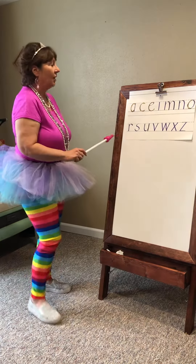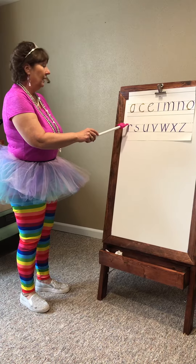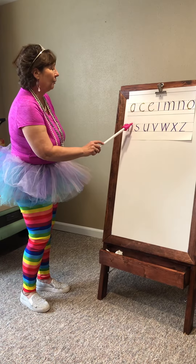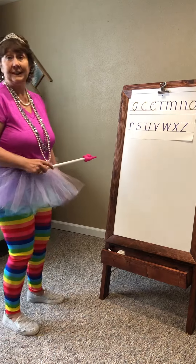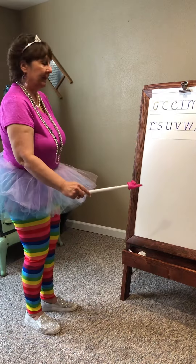The letter R also begins at the tutu line. Go down to the beautiful shoe line. Come back up and bring it around here. Do not pass the tutu line. Let's do it together. Belt line, foot line, up, make the little hook.